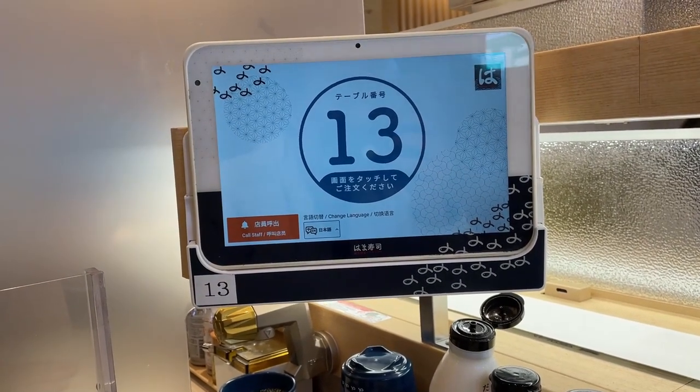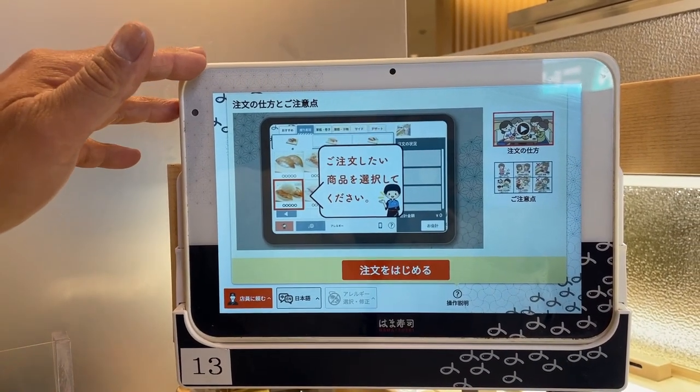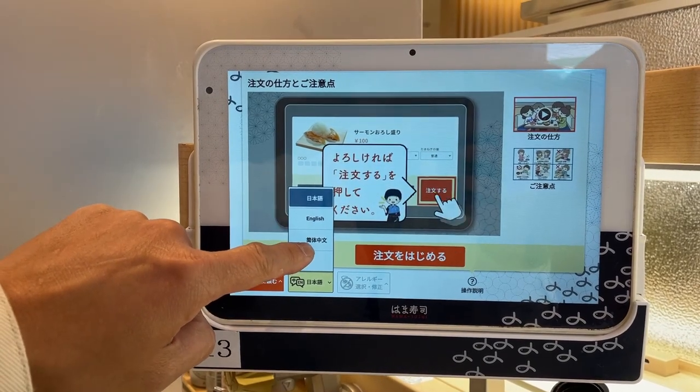I'm sitting at a counter. This is table number 13. This is a tablet and you order from it. There are different languages: Japanese, English, Chinese.